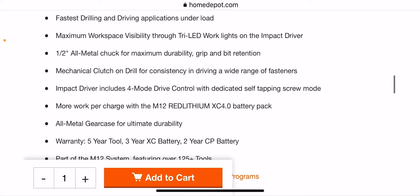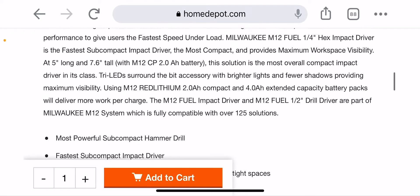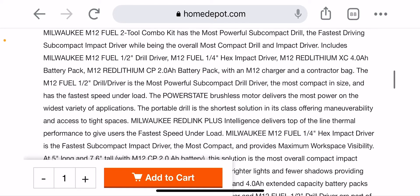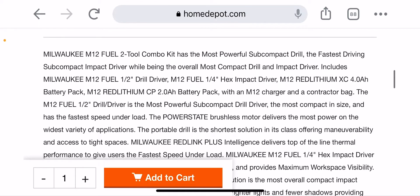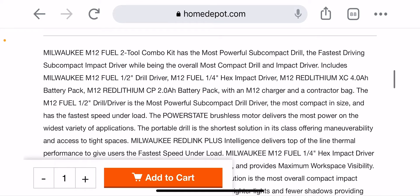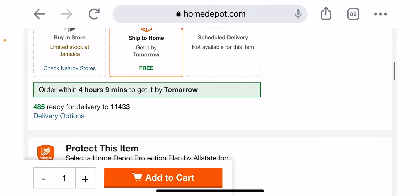You have the half-inch all-metal chuck, all-metal gear case for ultimate durability, and 4-mode drive control with a dedicated self-tapping screw mode — very nice. The M18 has a feature where if you hit a stud or something and it torques out, it will stop the tool.